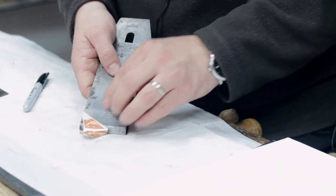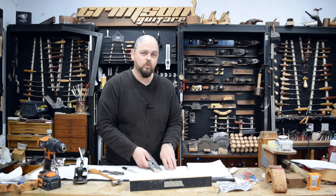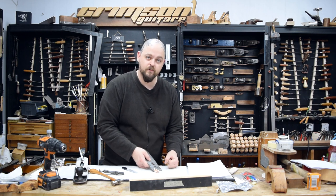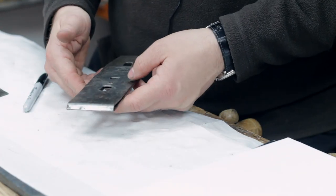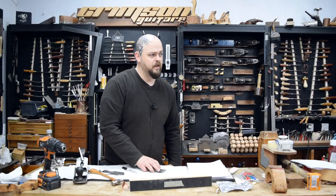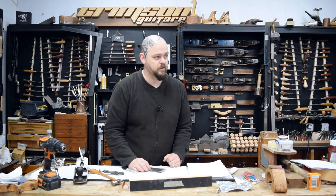Now, if you don't have the chip breaker working, what happens is that the shaving — especially if you're taking a bigger shaving — will actually break into the wood and cause tear out. You want the chip breaker really close to the edge of the blade and you want everything to be solid. If there isn't enough pressure pushing down, you're in trouble. If you don't have a sharp blade, you're in trouble. And if the chip breaker isn't flat to the blade, you are also in trouble.